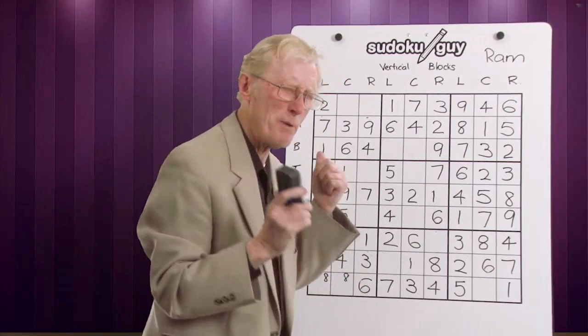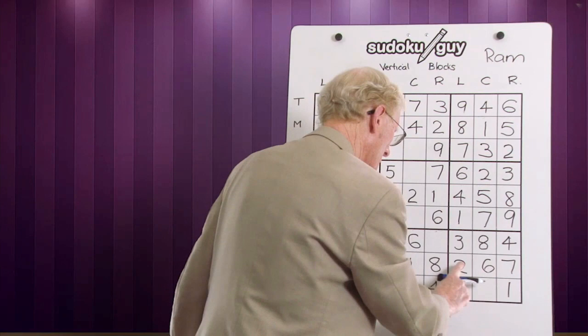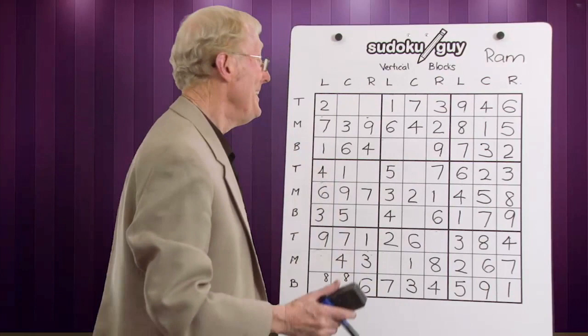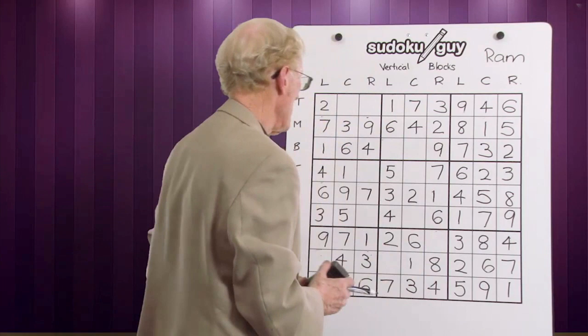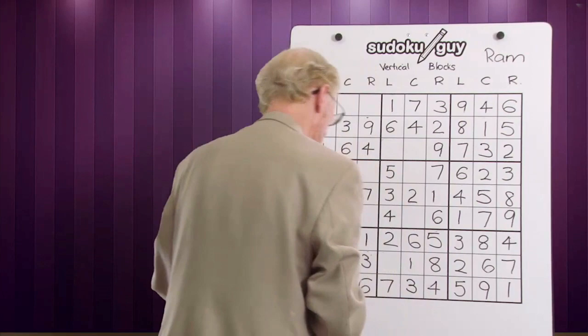You see how that works? The ramification can just be so powerful — you get so many numbers, little numbers and big numbers. Now I look at this block — there's only one cell left. Let's count up: one, two, three, four, five, six, seven, eight — it's a nine. We can double check ourselves: we have a centre, a right and a left. Here's a column that's only got one left and the number missing is five — so the five goes in there.